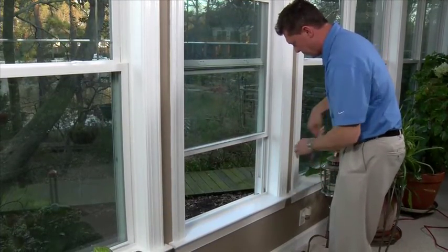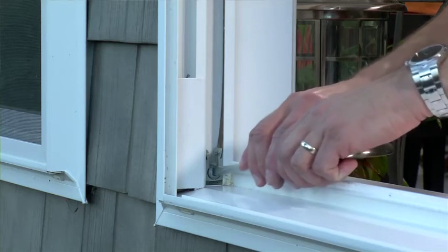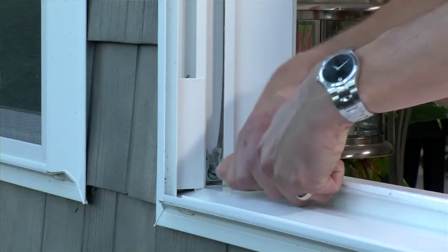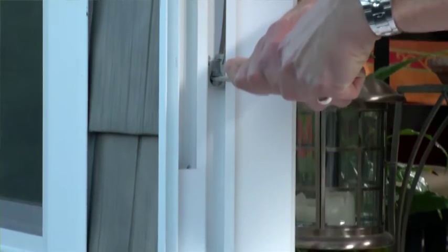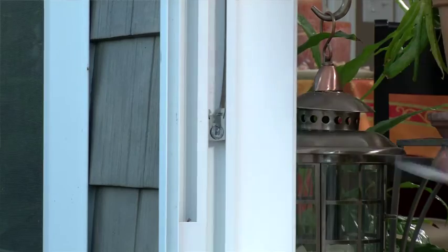What you can do to help solve this problem is take a flathead screwdriver and give it a firm grip. When you insert it into the metal shoe, be careful. When you give it that quarter turn, it's going to pull up. Allow the shoe to guide you up the track to within a few inches of the sash. Then reset the shoe to the vertical position.